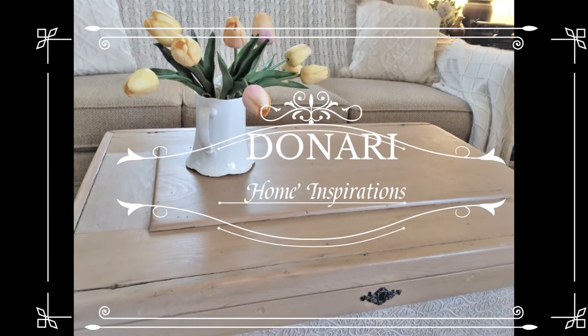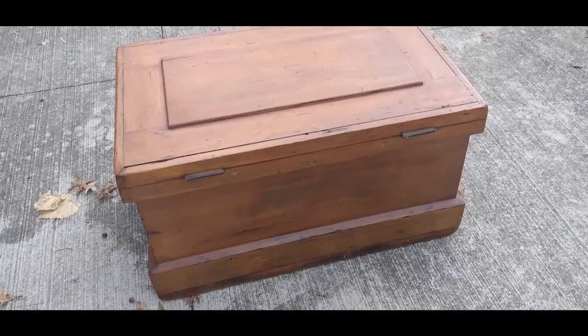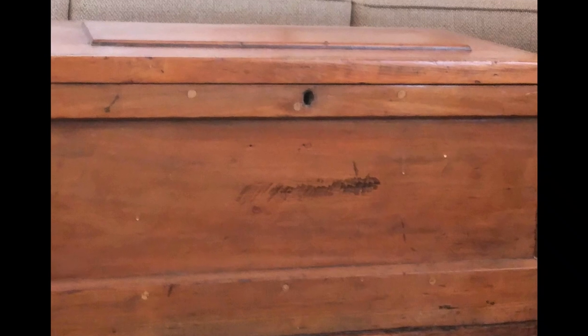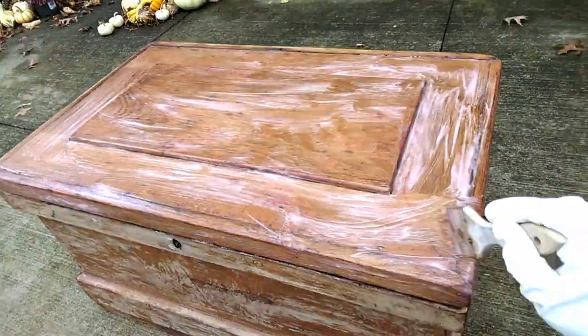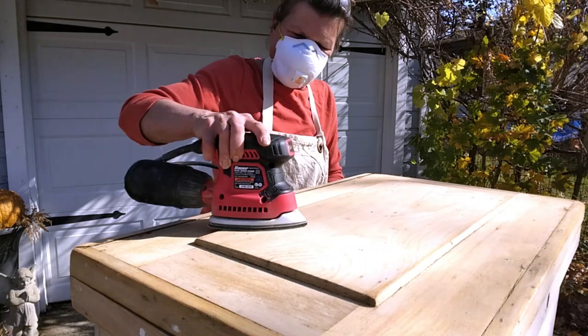Hello and welcome. In this video, I will transform this antique carpenter's chest into a more updated, stylish piece. We purchased this trunk over 30 years ago from an antique shop, and it's just a little bit too orangey and rustic for my current decor. So I invite you to follow along as I bring to it a refreshing new life.